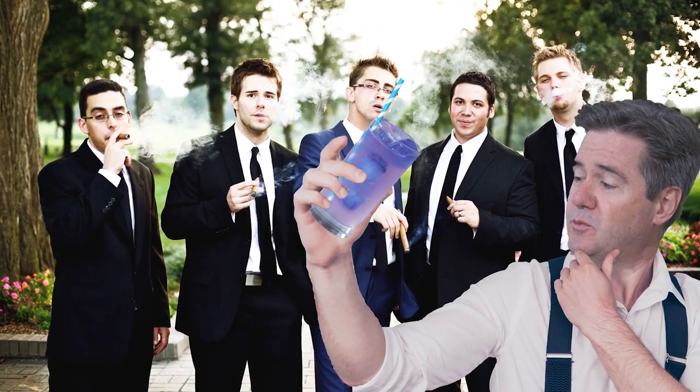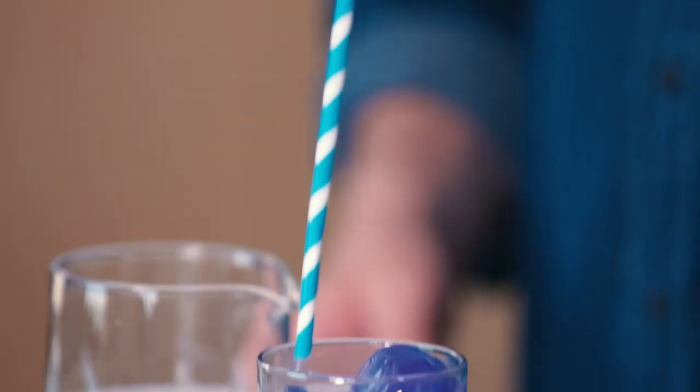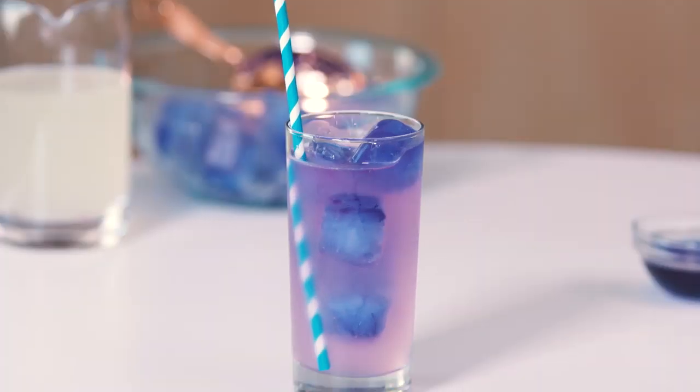It's basically an Arnold Palmer. Take it to the club, give it to your friends — it's an Arnold Palmer, darling. And they'll see it's purple and walk out going, 'he's insane.' There you have it: Butterfly Pea Flower Tea lemonade. Purple. Gorgeous. Weird.